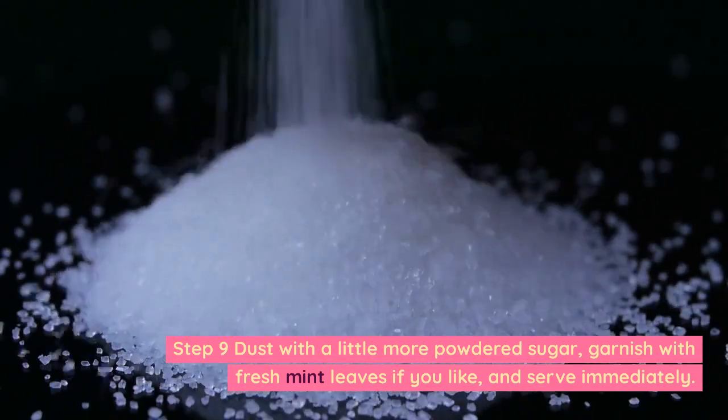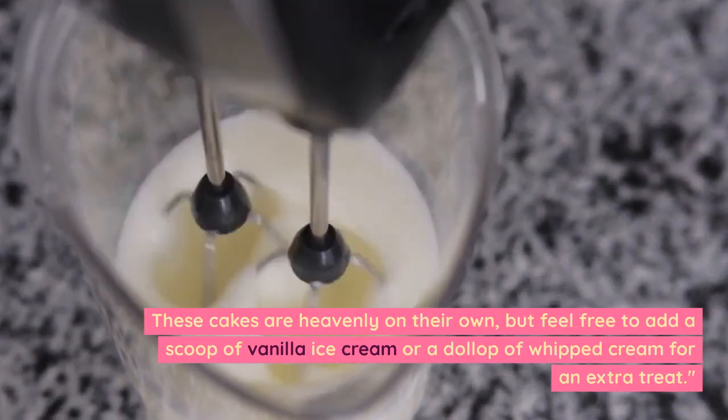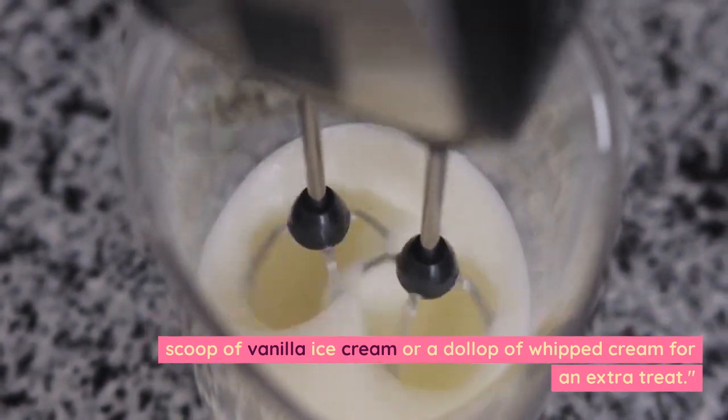Step 9: Dust with a little more powdered sugar. Garnish with fresh mint leaves if you like, and serve immediately. These cakes are heavenly on their own, but feel free to add a scoop of vanilla ice cream or a dollop of whipped cream for an extra treat.